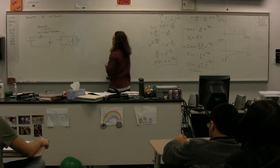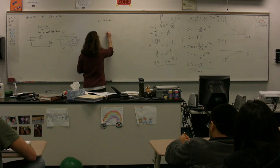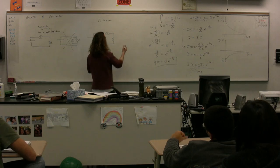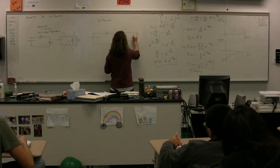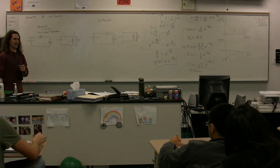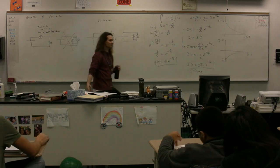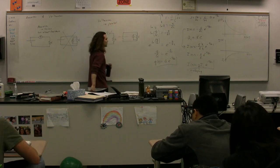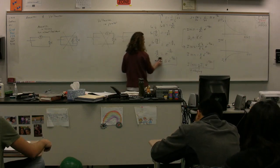We're going to ask the same questions about a voltmeter. Do we put a voltmeter in series or in parallel with the item we're trying to measure the potential difference across? Parallel, right? Again, you want the presence of your voltmeter or ammeter to have as little change to the circuit as possible. So we're going to put a voltmeter in parallel with whatever you're trying to measure.